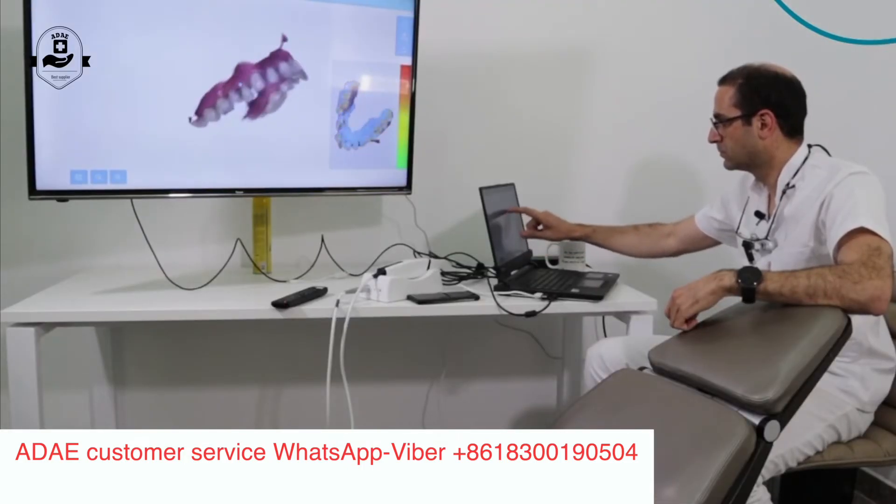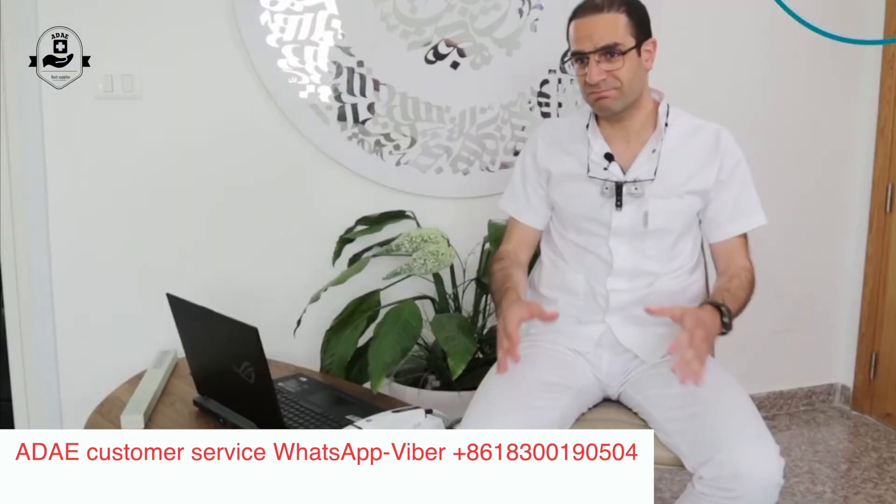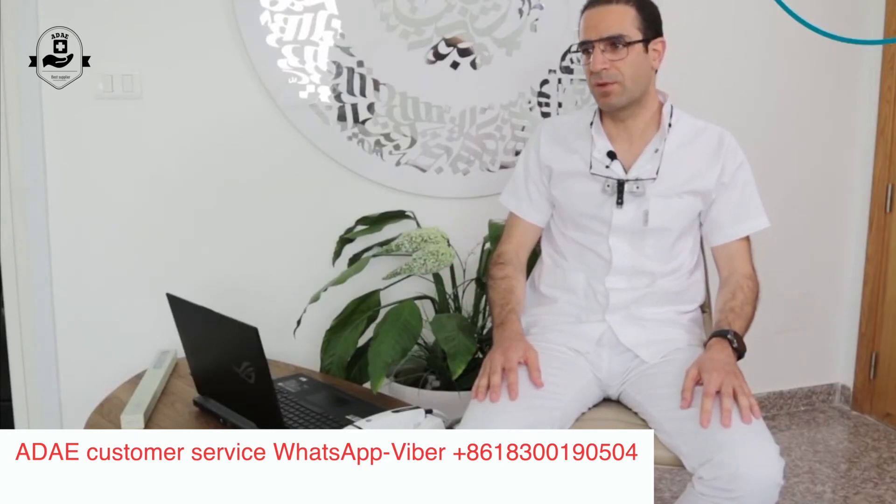Everybody is very relieved to dive into this new era of digital orthodontics. Now it's nearly a pleasure to take an impression for patients. The patients are also quite impressed with the process and the techniques.